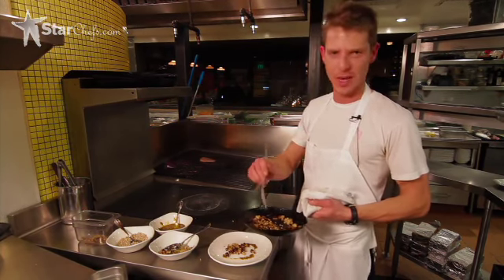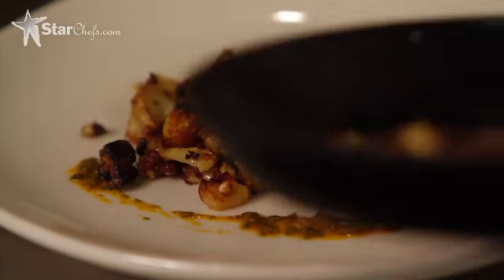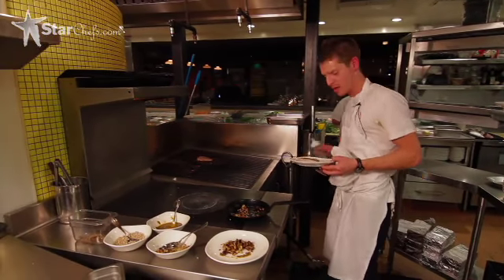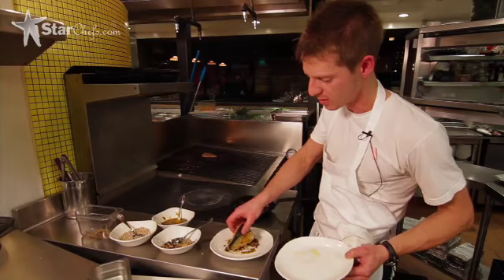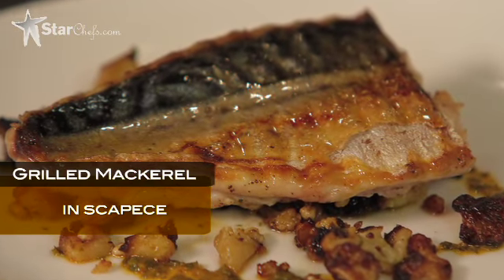I've also thrown some cured lemons in here, which we also grill on our Jade. And here's a piece of fish — it's already been grilled and pickled. Finish it with a little southern Italian olive oil, and voila, that's our grilled mackerel in scapecce.